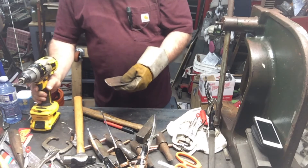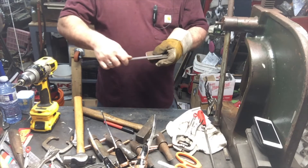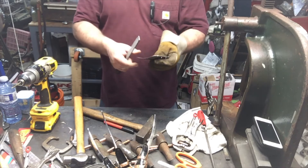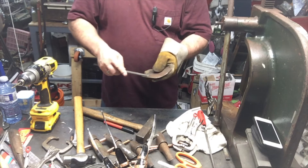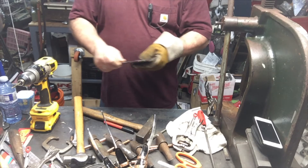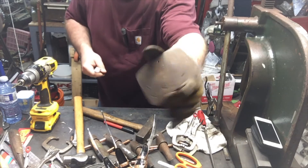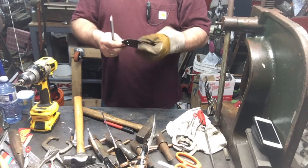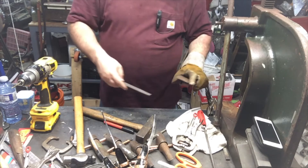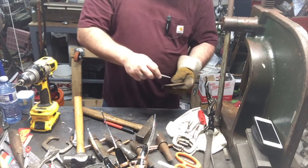Alrighty, that's done. The good part about me using a foil on this thing is that it looks rough. Does that look Freddy Krueger enough to you? I don't even think I'm going to paint this thing. It's so crude looking — it's kind of funny. Crude looking.